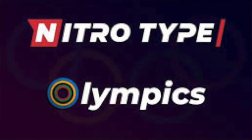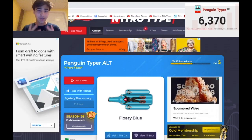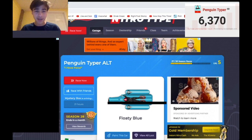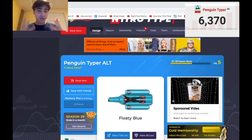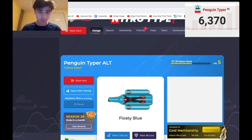What is up guys? It's Penguin here back with another video. I have been try-harding my typing for the Olympics for the past month and I have a ton of tips and tricks that I wanted to share with you guys to help out with your typing. So here is the first episode of some typing tips and tricks, which is warming up before you type and the importance of getting your hands warmed up. Let's get right into it.